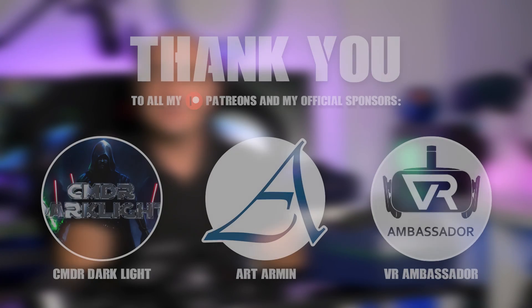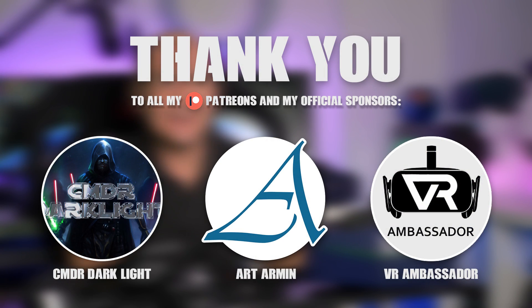Thank you to all my Patreons and my official sponsors on Patreon: Commander Darklight, Art Armin, and VR Ambassador.